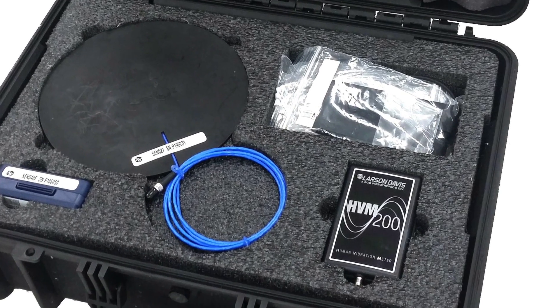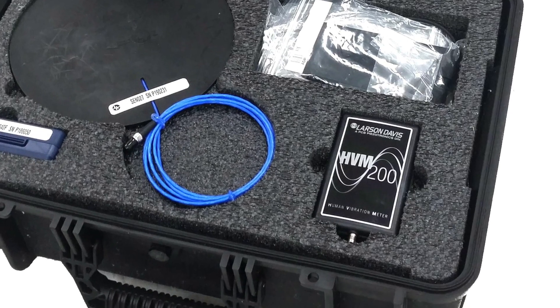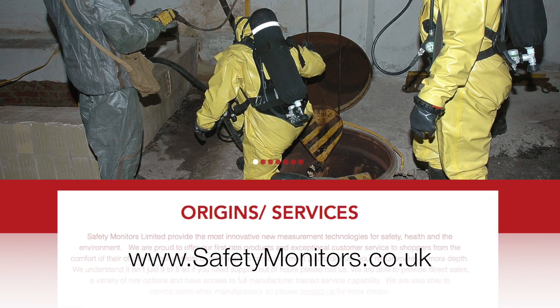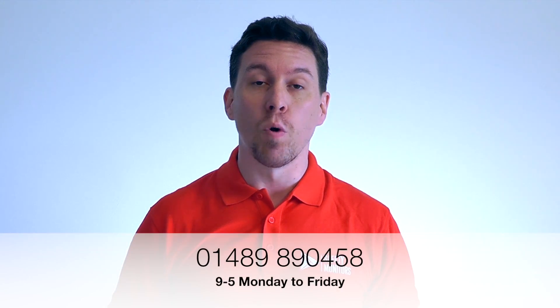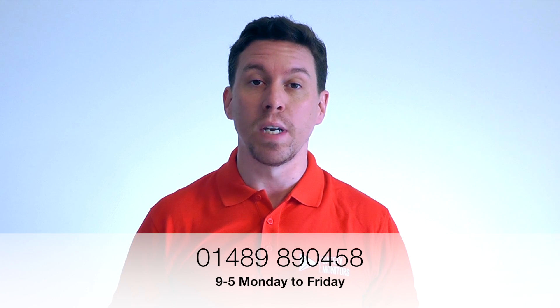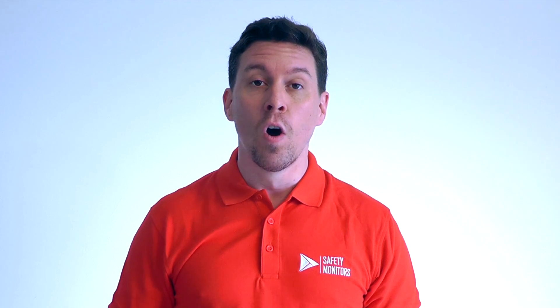We'll take a look at the functionality of the instrument and some best practice tips in other videos, but hopefully this gives you a brief overview of the instrument's capabilities. Alternatively, you can visit our website at www.safetymonitors.co.uk or give us a call on 01489 890 458 between 9 and 5, Monday to Friday.